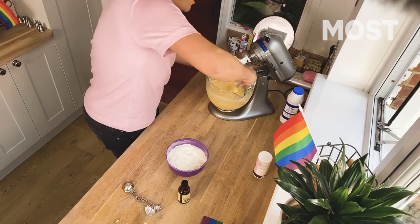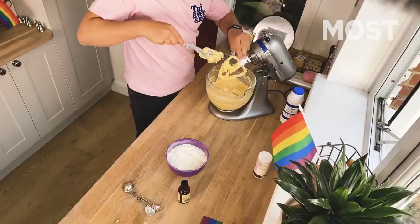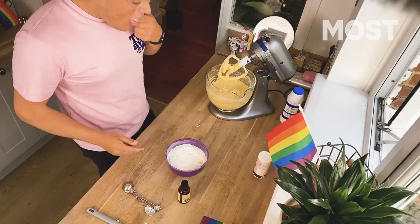Give it a wee scrape and a scoop — it looks genuinely like sick, oh well, what's pride without a bit of vomit? It tastes fine. If you're in America, don't eat the raw eggs, obviously.